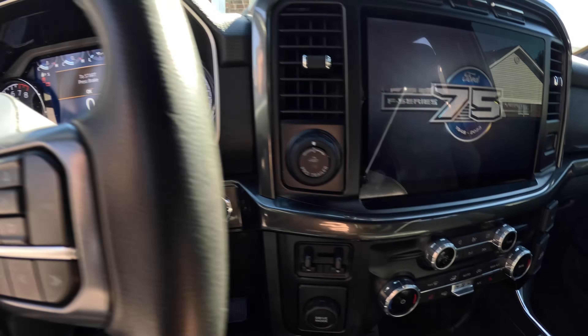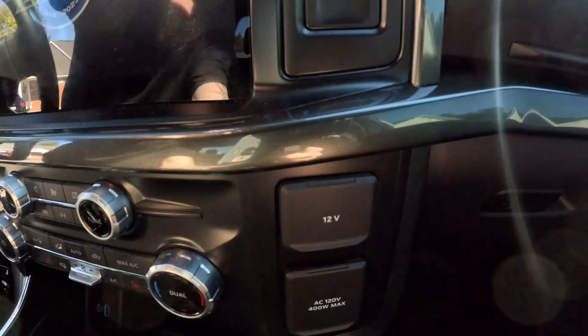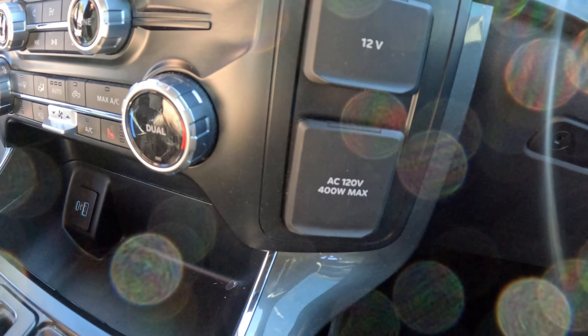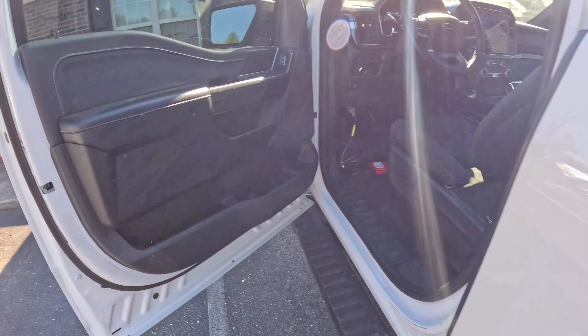Welcome back to the channel everybody. We've got a little bit of an issue going on with the F-150. You can see right here — truck is on, there's no LED, that one's not working, the one in the back.